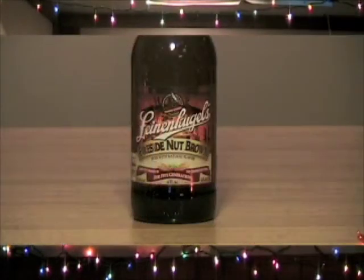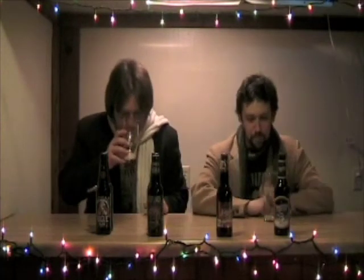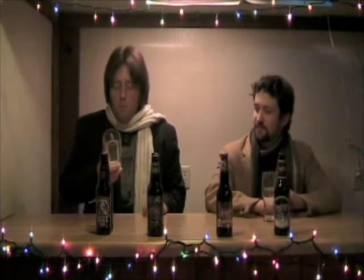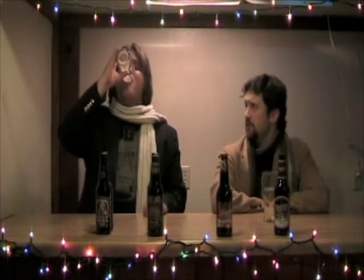Next up we have Leinenkugel's Fireside Nut Brown. It's pretty good — it's got a nice sweet initial taste to it and then the nut flavor comes in. I think this is a pretty light beer, fairly easy to drink. On the drinkability scale I'd give it about a three-point-five; I could sit down with a six-pack of these at night next to the fire and enjoy it.